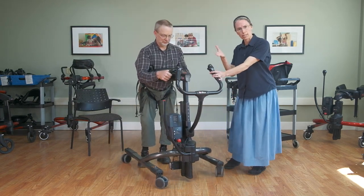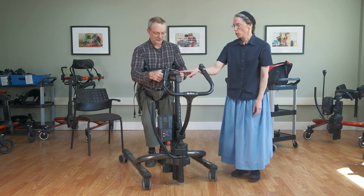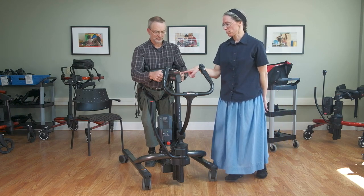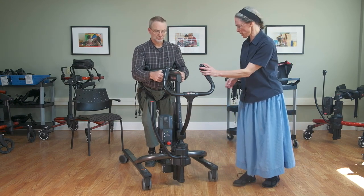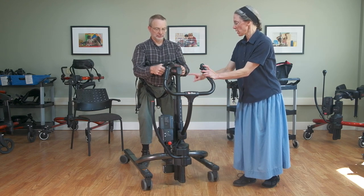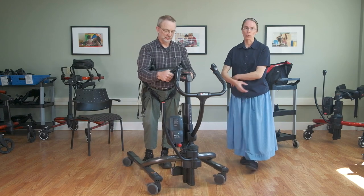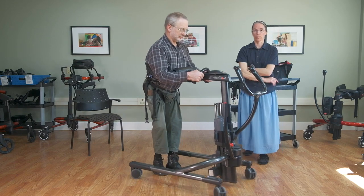He gets assistance to get into the standing position and we can use the scale to determine how much weight he's putting through the device — it becomes something of a weight-bearing assessment. With the student's permission I'll lift him off the ground momentarily and zero the scale. As I set him down, the negative number shown is the actual amount of weight he's putting through to the floor — the larger that number, the more weight bearing he's doing.